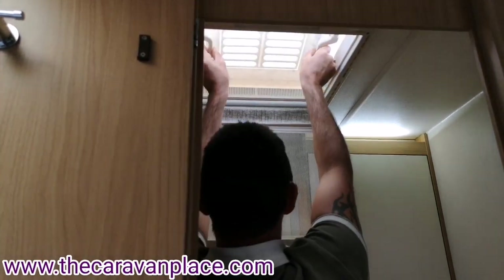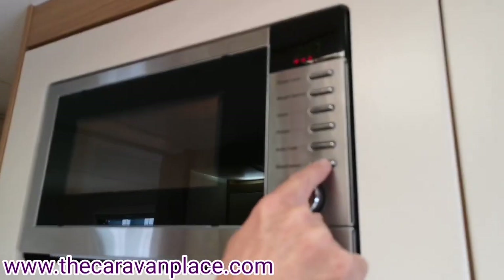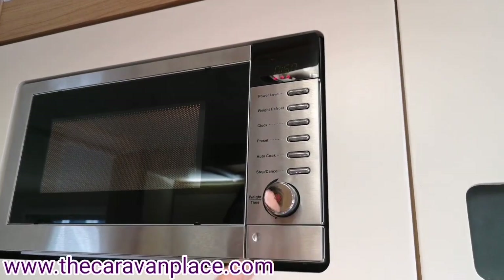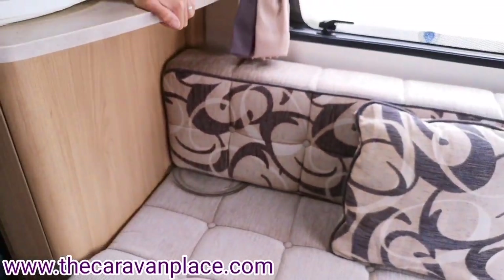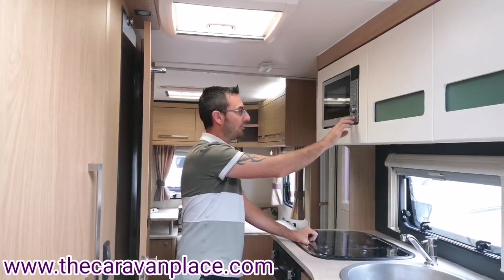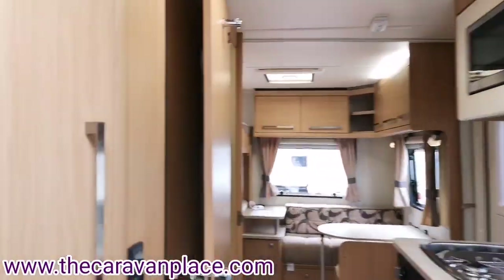In the kitchen we've got our microwave - we can adjust our power levels, there are different settings to cook using the middle dial, and stop/cancel. You can adjust the time with the dial. The microwave plate should be removed and stored underneath the front cushion for traveling - if it came out while traveling with the glass lid down and the door opened, it could smash the glass. So whenever you're traveling, always make sure the microwave plate is removed.